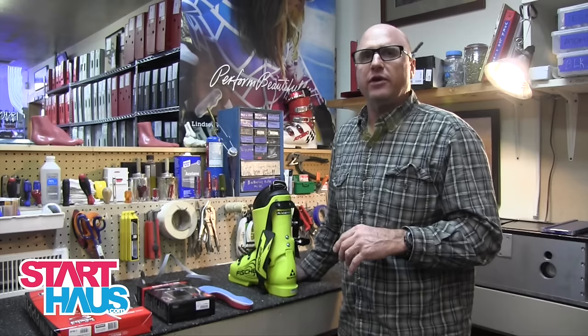Hi, this is Jim Schaffner and I'm coming at you from the Starthouse Ski Shop in Truckee, California. Today I want to talk about cold feet — cold feet and race boots.